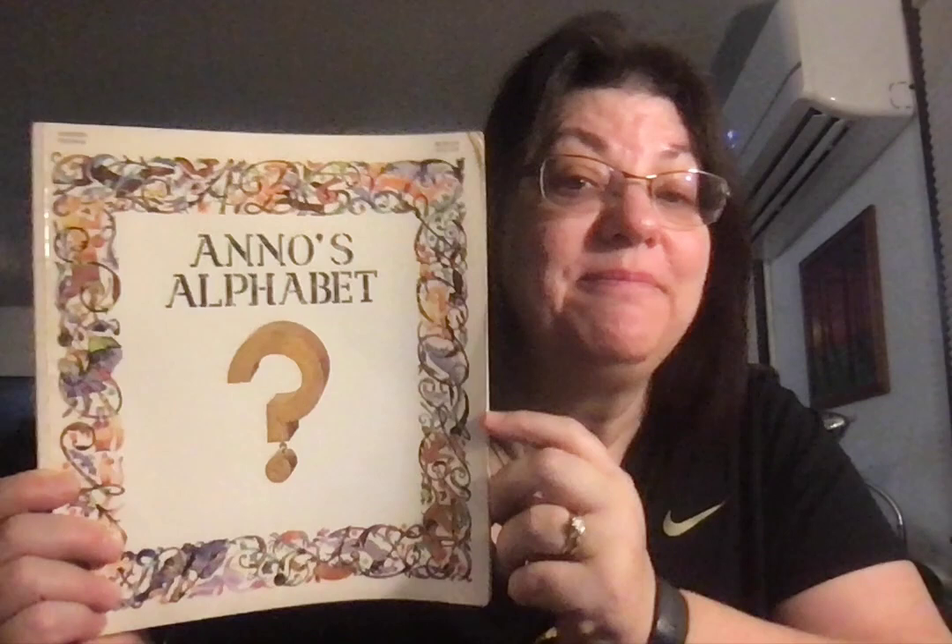Anno's Alphabet. Anno is both the author and the illustrator. There's a big question mark on the front.